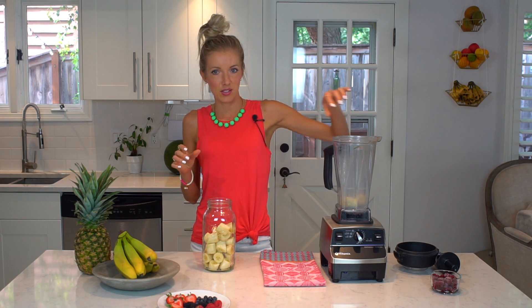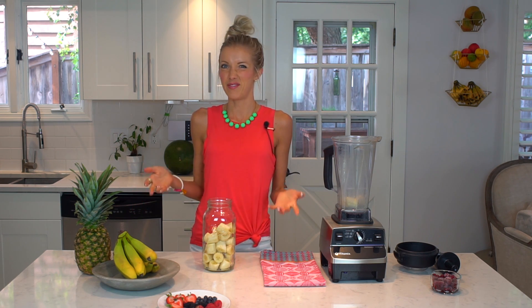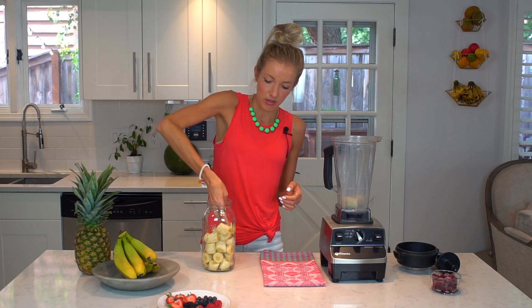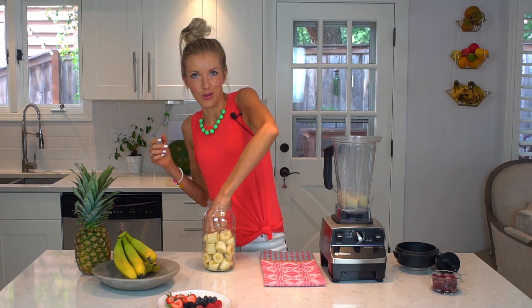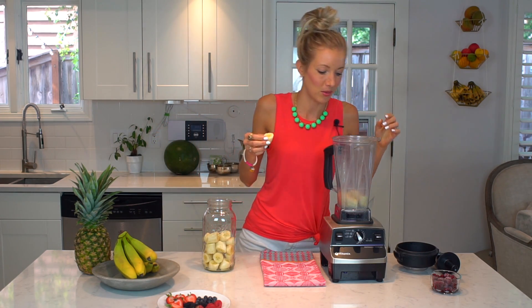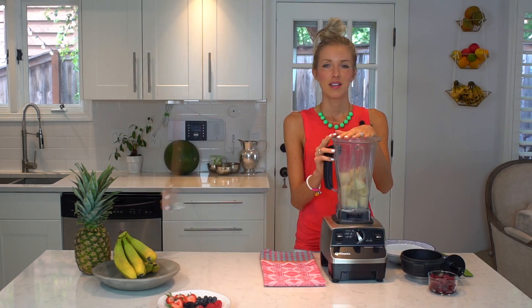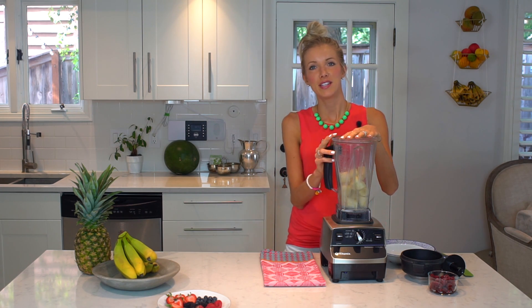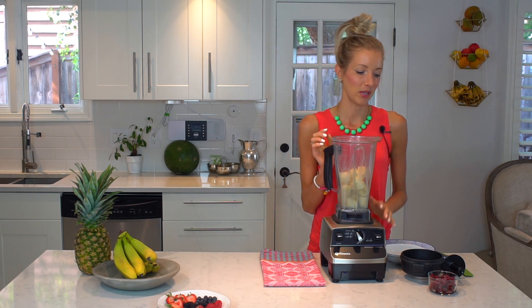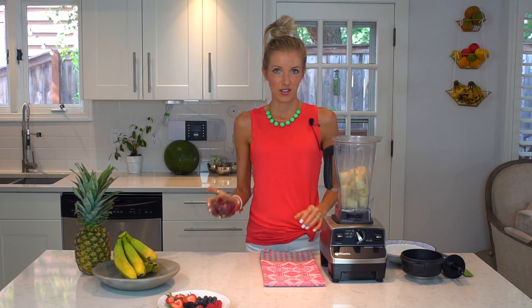Now we're going to make our frozen banana nice cream. The first step is to add two to three frozen ripe bananas to your blender. We chopped our sections into about five or six pieces, so just count those out — however many bananas you want, depending on how hungry you are or how many people you're sharing with. The best thing you can do is let the frozen bananas sit in your blender for about five to ten minutes before you blend, just to be nicer to your blender.